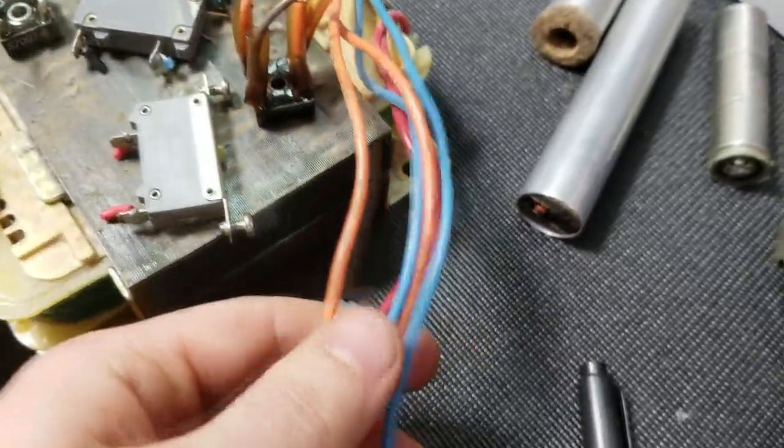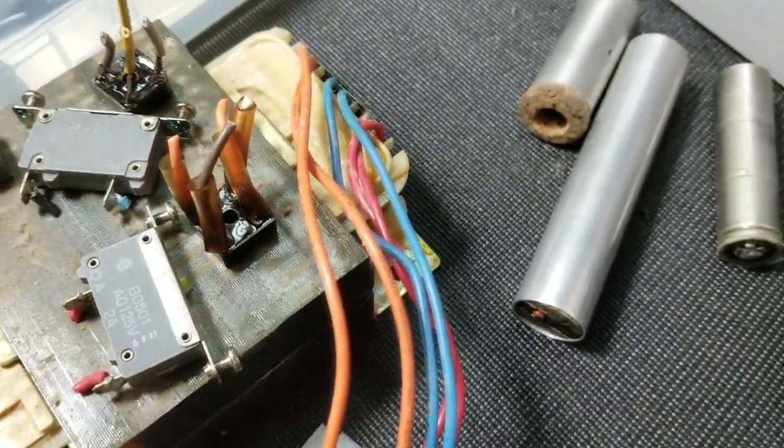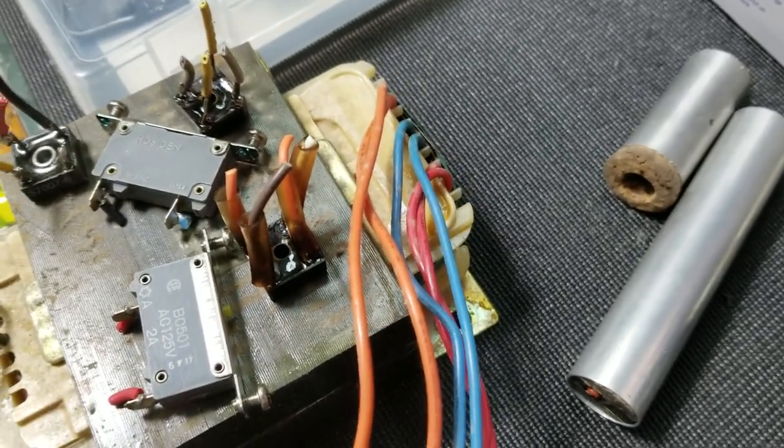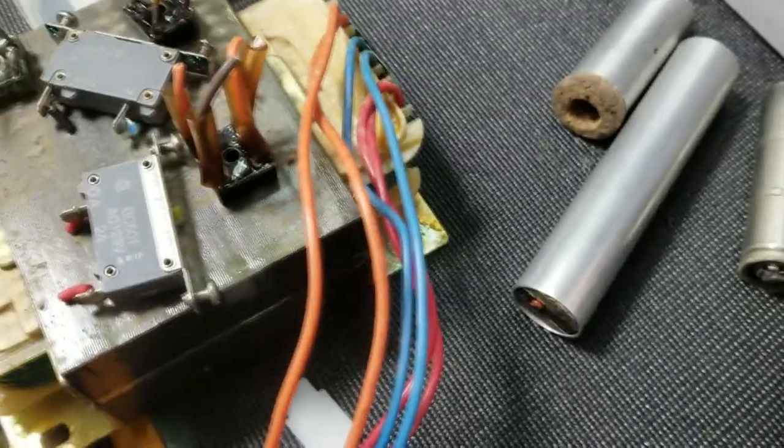I'm not sure what taps we have - we have to check that out. But it does look like we have three separate coils, identified by three separate colors of wire: orange, blue, and red. We'll have to check that out.